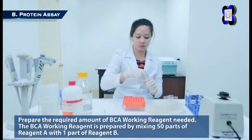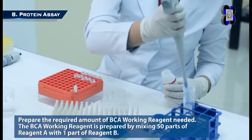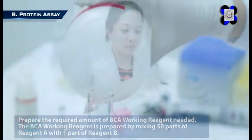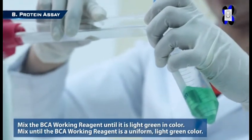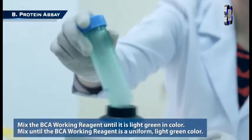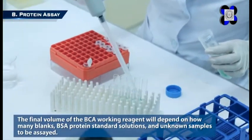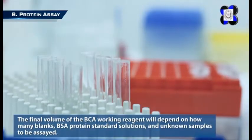Step 3: Prepare the required amount of BCA working reagent needed. The BCA working reagent is prepared by mixing 50 parts of Reagent A with one part of Reagent B. Mix the BCA working reagent until it is a uniform light green color. The final volume of the BCA working reagent will depend on how many blanks, BSA protein standard solutions, and unknown samples are to be assayed.